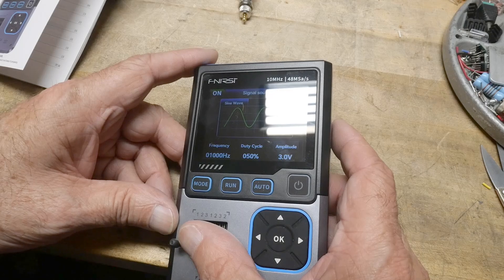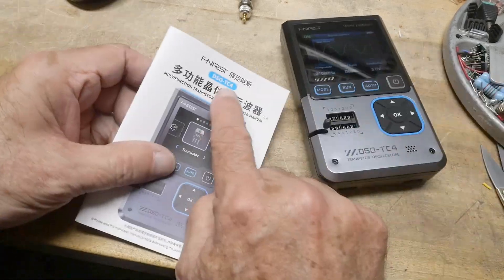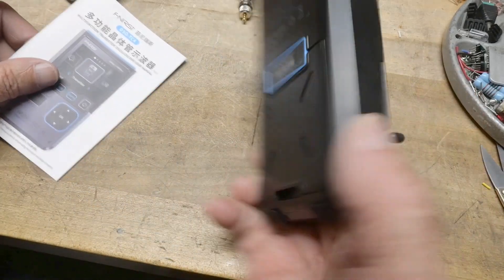Anyway, that's the video. This is the Finerci DSO-TC4. Yeah, it's very nice.